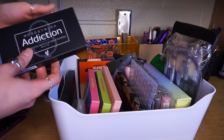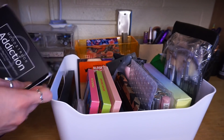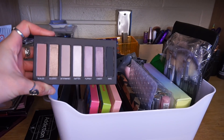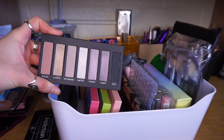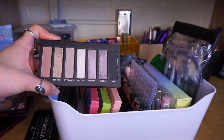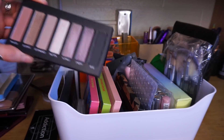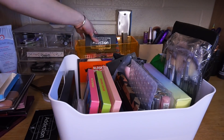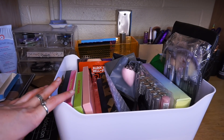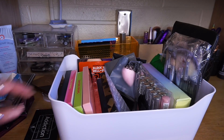I want to try the Moonstruck Addiction palette. They sent this to me a while ago and it honestly doesn't seem like anything special. This is from the brand Unique and the price tag is crazy — $30 to $50 depending on where you find it. I just want to see if it is at all worth that price. I'm also going to leave some room because I have a palette coming from a brand — they're sending me three eyeshadow palettes, so I want to try one of those this month.